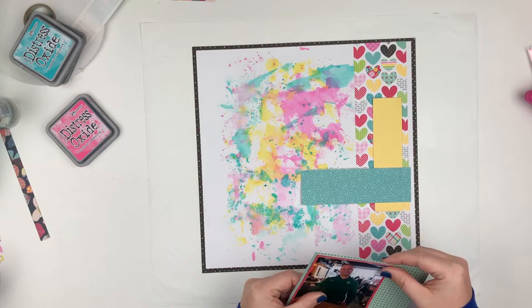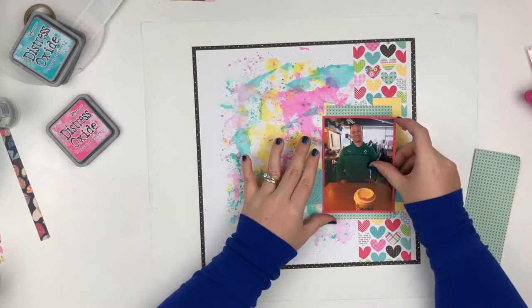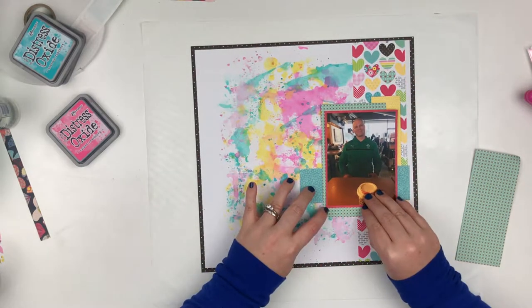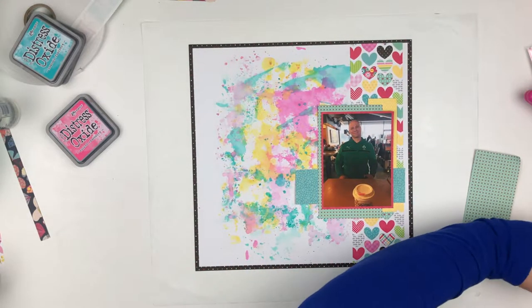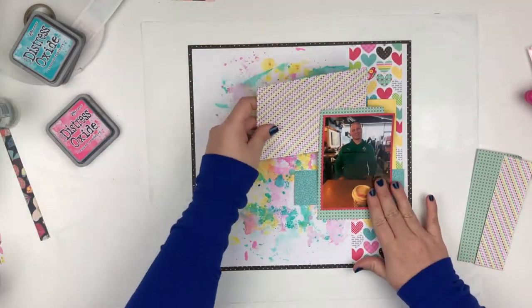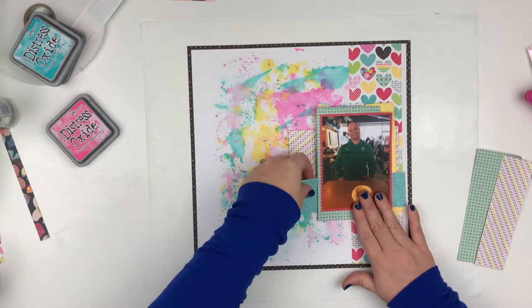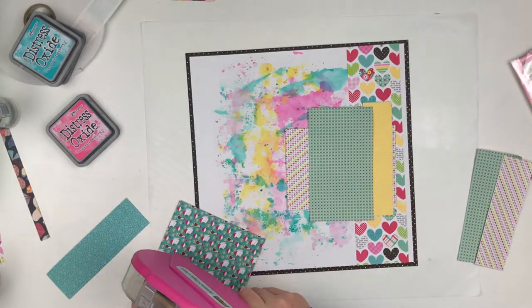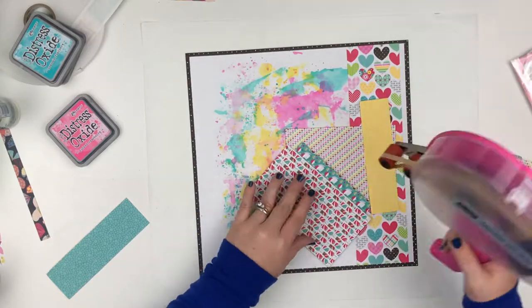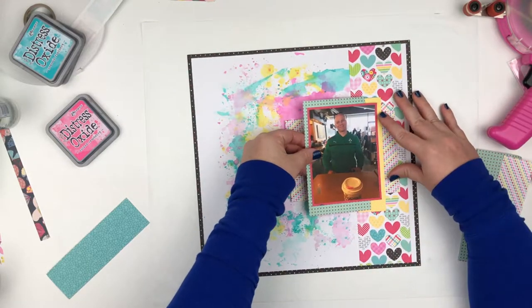I'm using a lot of scrap paper from previous layouts because this is my fourth layout using this collection and I'm really making the scraps work for me. I'm going to do some layers behind the photo. I did take a piece of the 12 by 12 paper from the collection, which is black with little itty bitty tiny polka dots all over it with all the colors in the collection, and that is the background paper. The white cardstock is matted on that and now I'm just kind of doing some layers behind the photo.